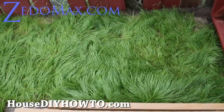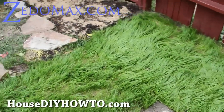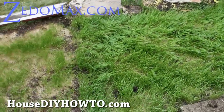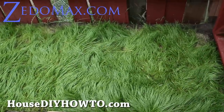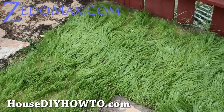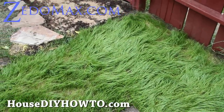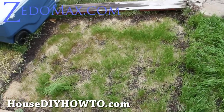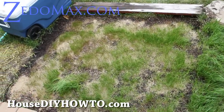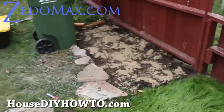Hi folks, this is Max from Zetomax.com. Let me show you how to grow grass in your house. I planted this about two weeks ago and I've been growing new grass every couple of days. That one is maybe a couple days old, and that's the one I did yesterday.